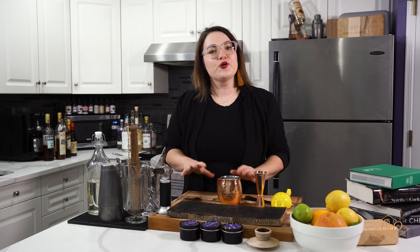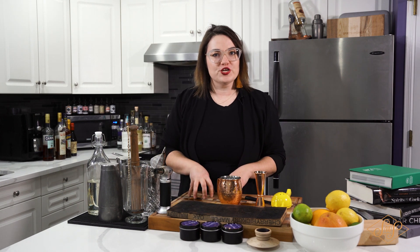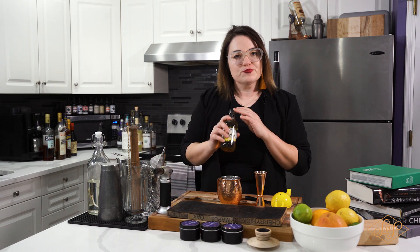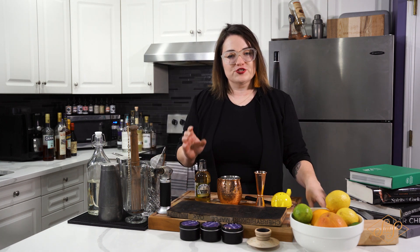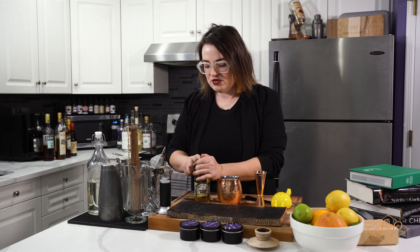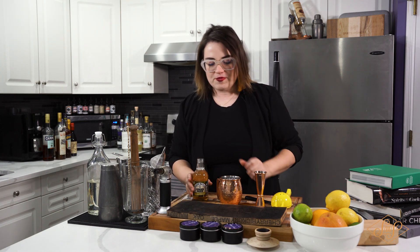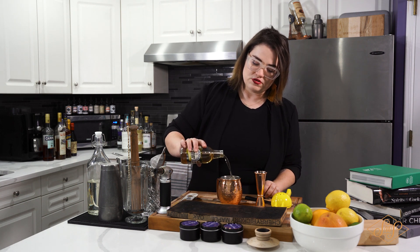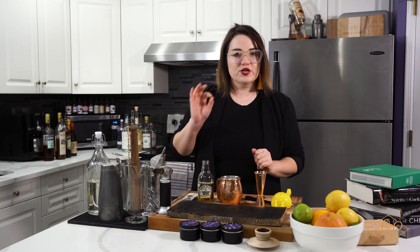Now we're going to fill this with ice as well. The last finishing touch is topping this off with ginger beer. I like spicier, the better — I really like ginger beer where you actually get the heat of the ginger and it's not too sweet. Just toss that in, and you just want to top it off.